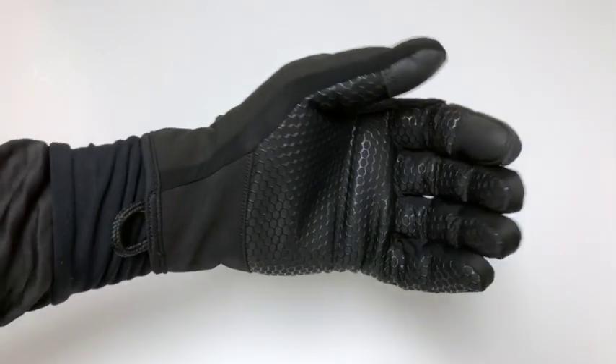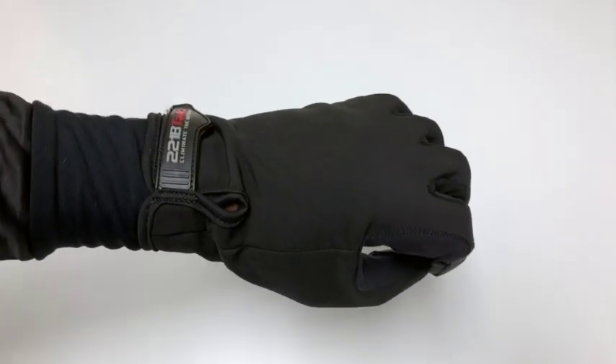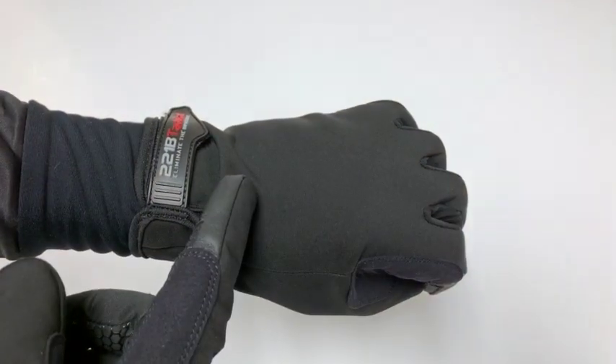Hey guys, these are the Agent Gloves by 221B Tactical. These are slimline winter gloves giving you thermal protection and wind blocking properties.